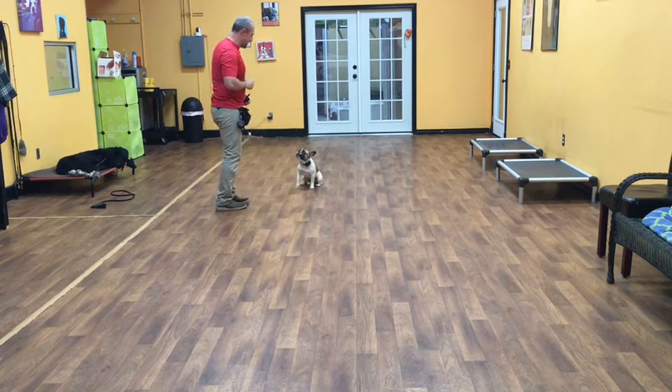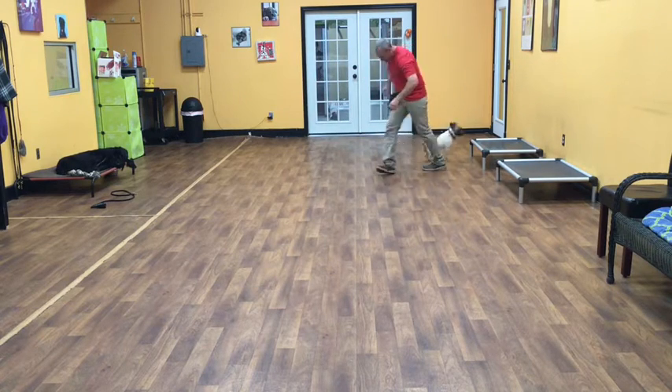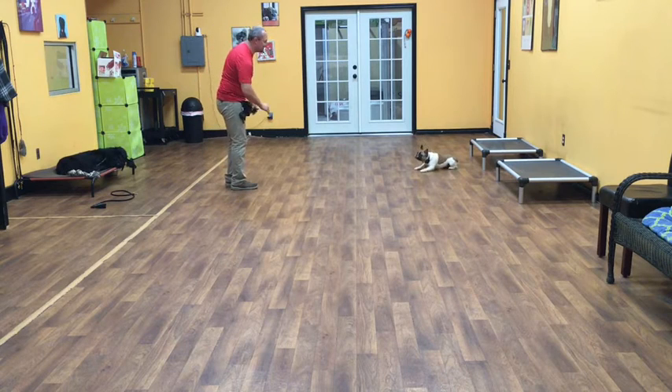Sit! She should hear that command and just stop and do it. Good girl! Sally, let's go — sit! Down! Perfect, all immediately!